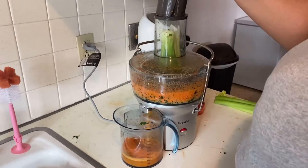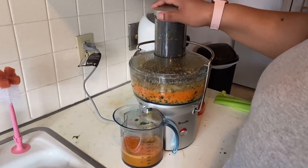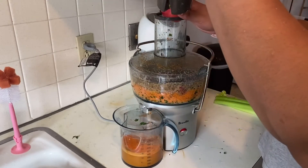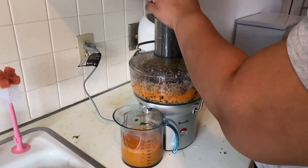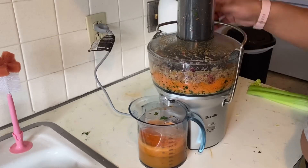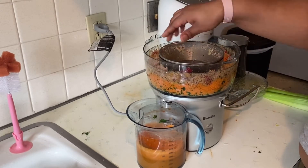I doubled up the recipe from the book — there's my little helper in the background. I doubled it just because I wanted to make a couple more juices, but I decided to only do this batch for today. Originally I was making too much juice at once, but after I did my research it said you should only keep them two or three days in the refrigerator, so I make smaller batches now.